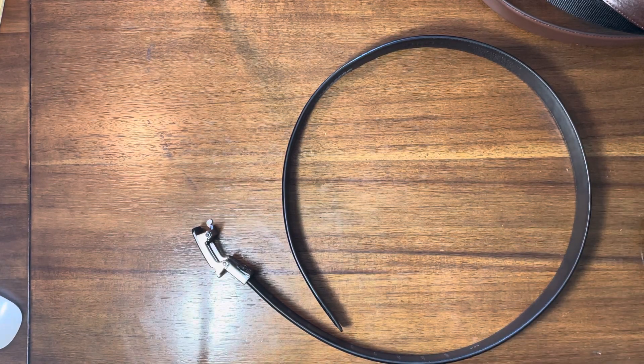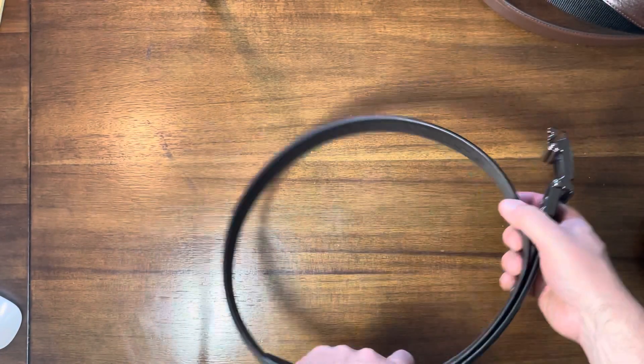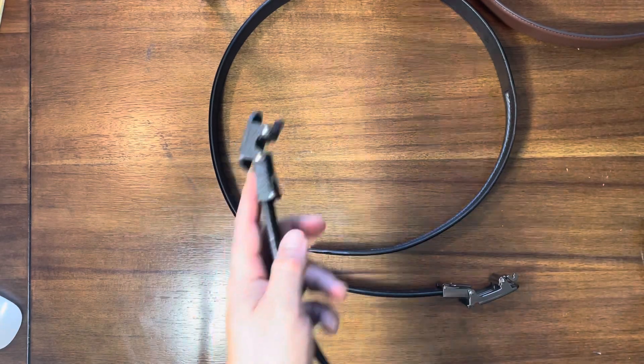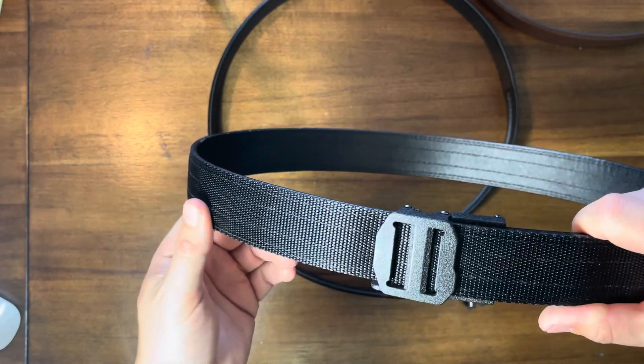I've got a video today on Core Essentials belts. This is not the first time I've reviewed this product on my channel — I've done it a couple of times, including their leather belts, and my current EDC belt, which I recommended in my tips for concealed carry for those new to it. This is the belt I recommend for concealed carry.